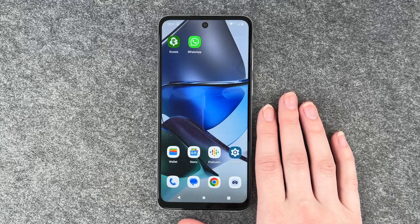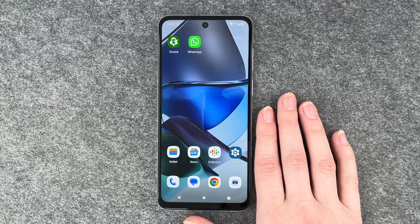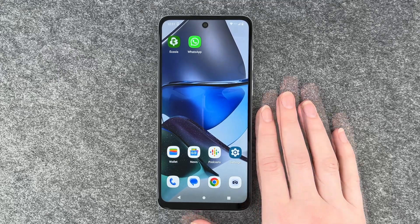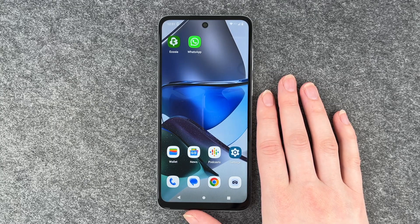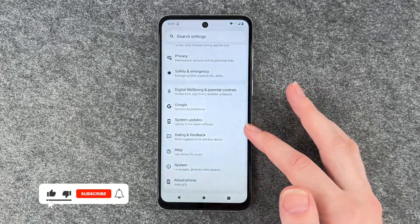Hello buddies, welcome back. It's Anne-Sophie and today I'm going to show you how you can factory reset your Motorola Moto G23. Maybe you want to sell it or you just want to start fresh again or whatever it is. I'm going to show you how, and we want to go to our settings.